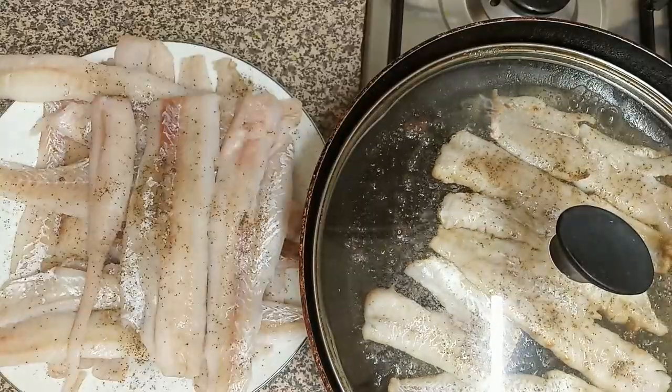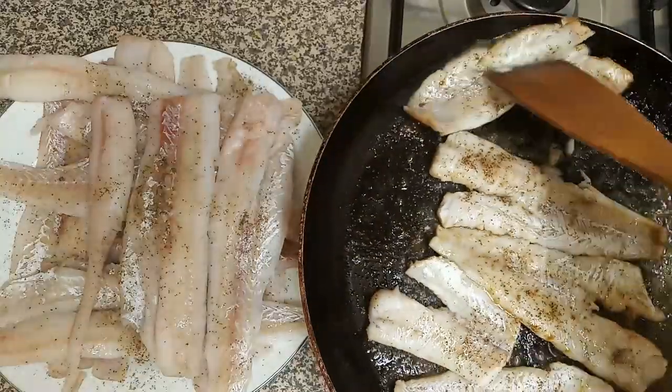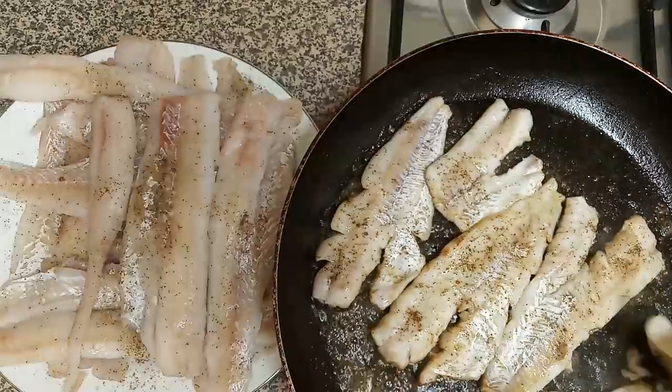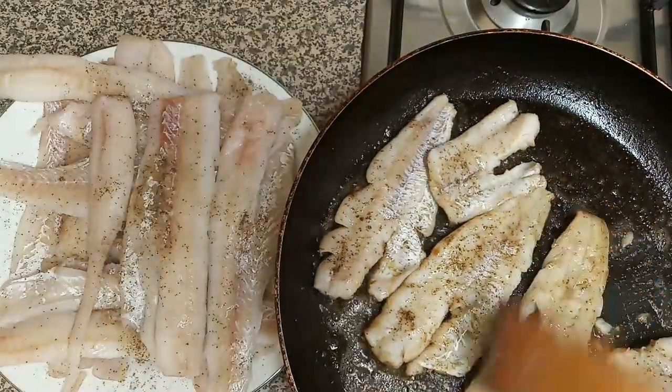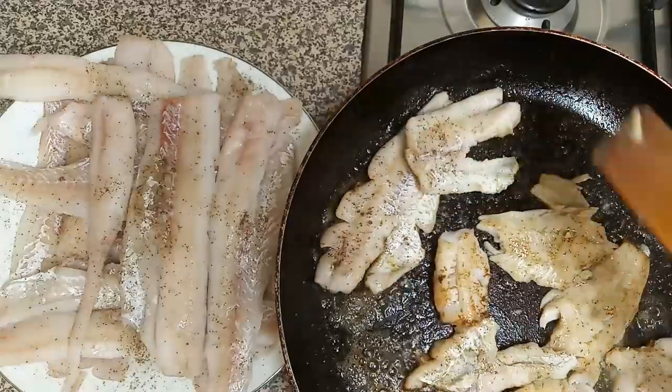When the fish has turned from pink to white, turn them around carefully. My fish got to pieces as my pan was too hot. It's okay, no worries.